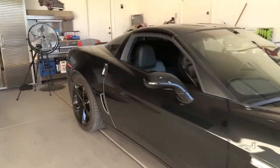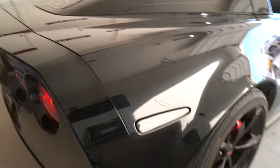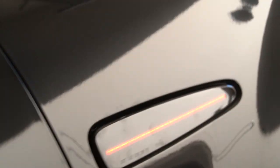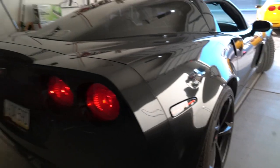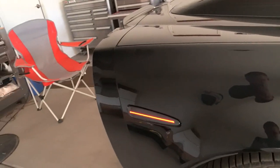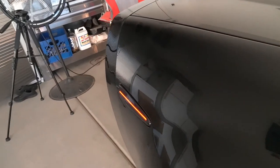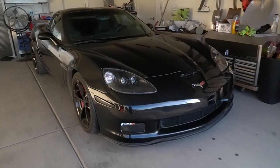For some reason they look yellow on the camera, but I promise you to my naked eye they are red. I'm not sure why they're doing that — they are red in this shot. They look really nice and I'm excited to see what they're going to look like in the dark. I think it's going to make a nice little touch.